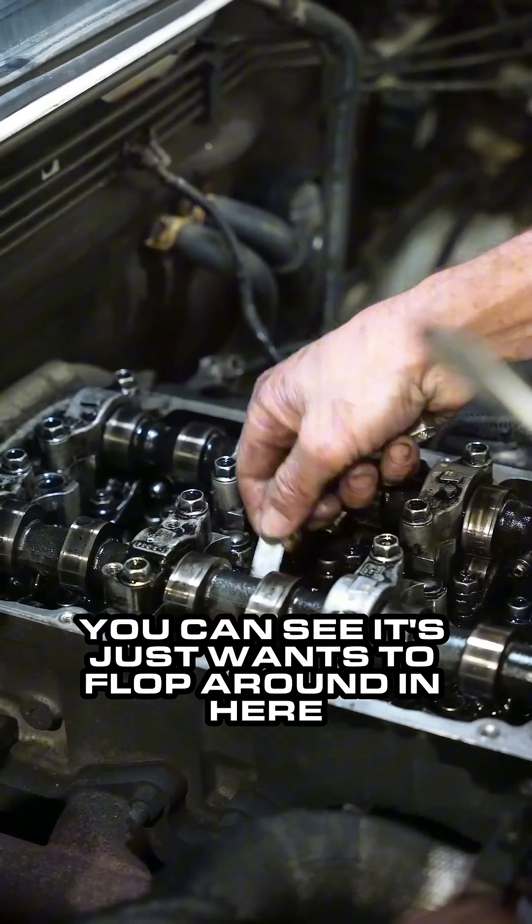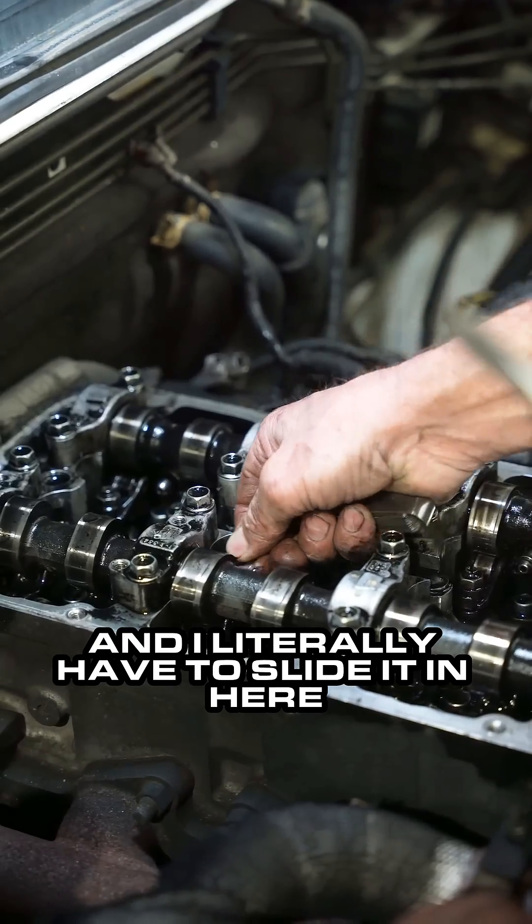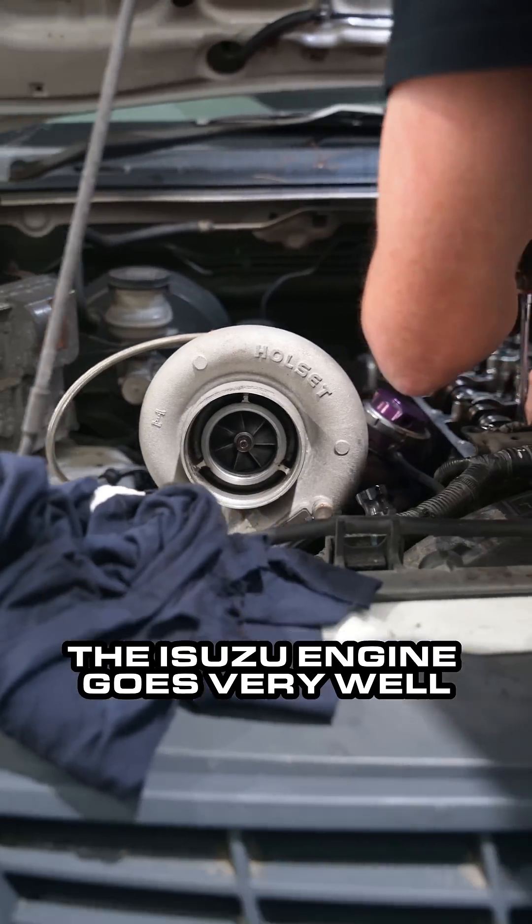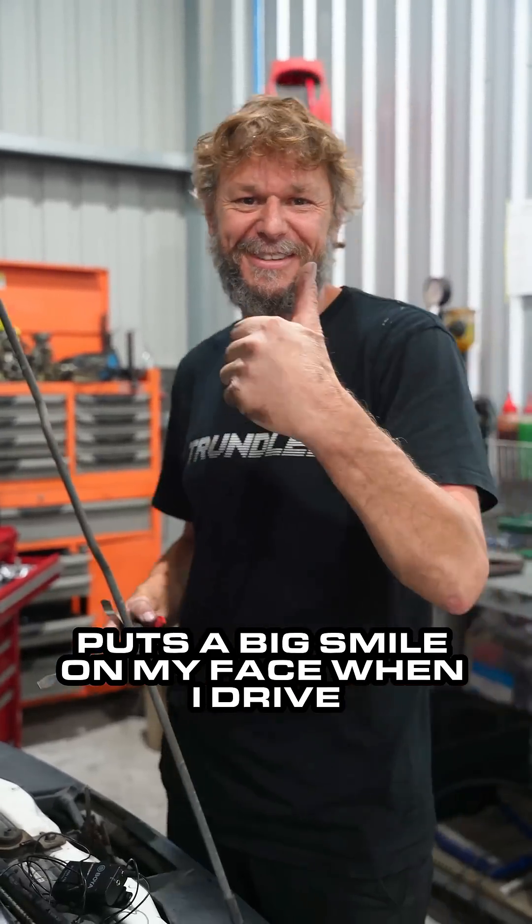You can see there's a cloth around in here and I literally have to slide it into the roller. The engine goes very well — it puts a big smile on my face when I drive it. There!